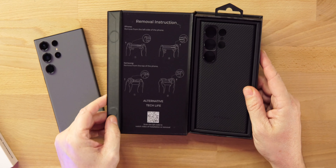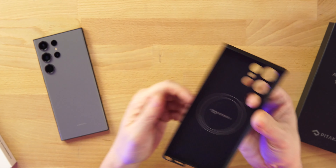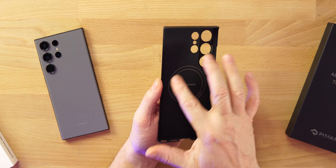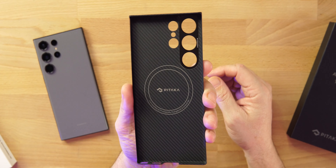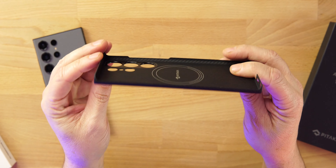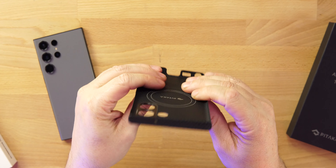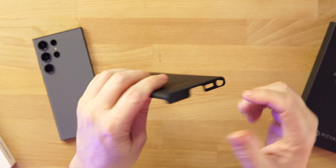This is Alternative Tech Life from Pitaka — take a look at this beautiful Aramid Fiber. It does have the PETA flow, so all of your accessories and chargers will still work. You can see the MagSafe branding and the Pitaka branding on the inside. There's a cutout for the camera bumps in that Aramid Fiber. The sides are a little open on both sides for the buttons. On the top you have one hole, and on the bottom you've got the hole for the charging port and the hole for the S Pen.